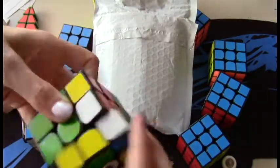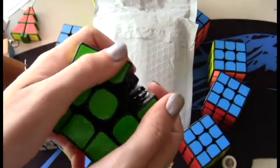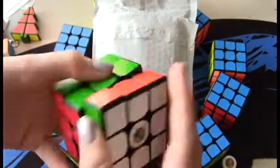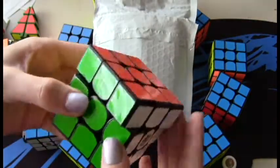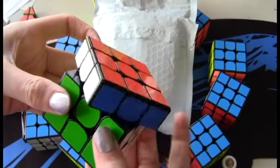Ooh! This would be a really sexy double checker pattern. This feels so... oh, it's so loose. Holy moly. Wow. It feels really, really unstable right now. I could just go like this and the top layer just spins.